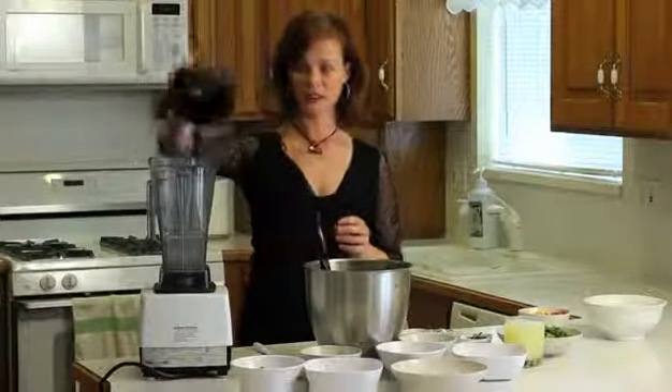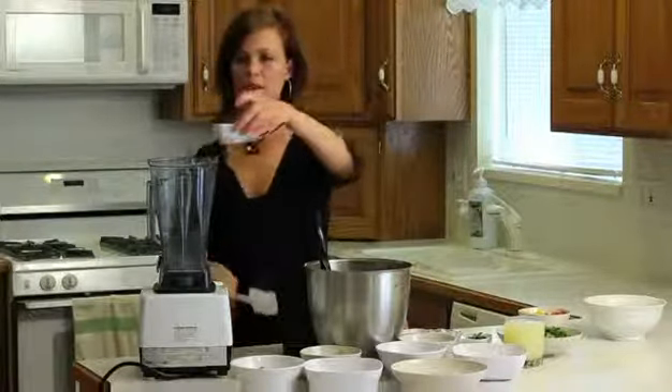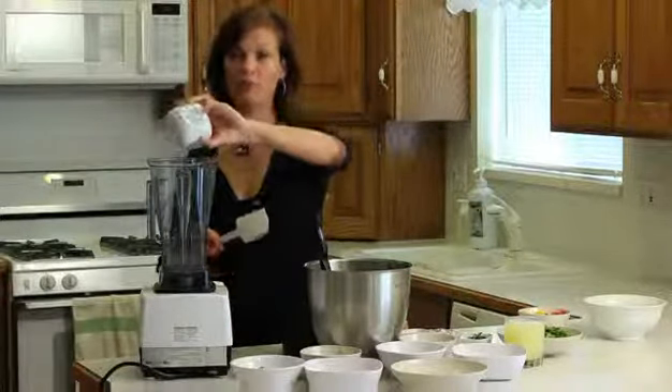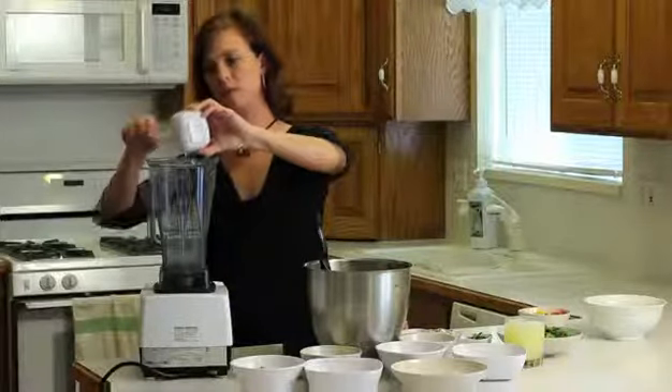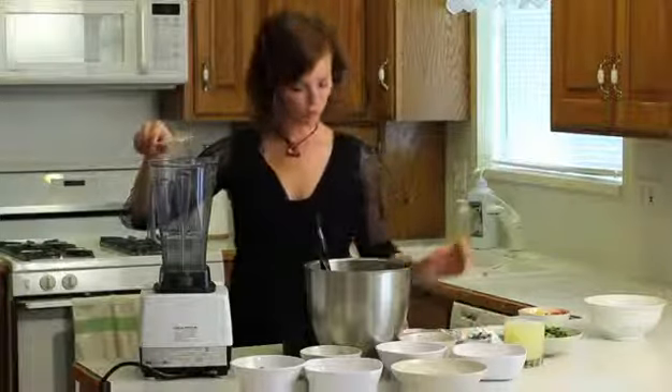For the dressing, we're going to put in one half cup of olive oil. When you're using oil, make sure it's virgin, cold pressed olive oil — that's going to have the most nutrient value for you.